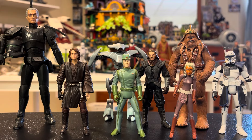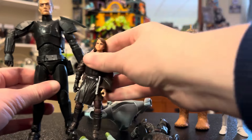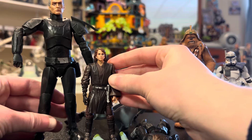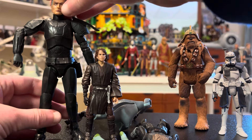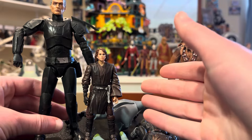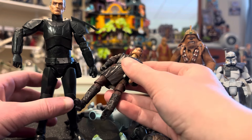Another point I want to touch on is room. If we take Crosshair here and put him next to Anakin, they're a little more than double the size of a 3.75 inch figure. For room's sake, you can fit a lot more 3.75 inch figures next to each other than you can with 6 inch figures, which is another plus — you can just put more in one area.